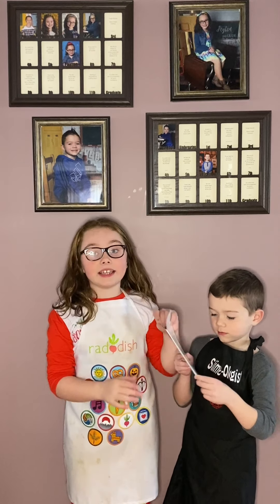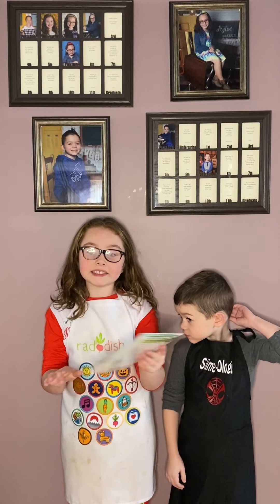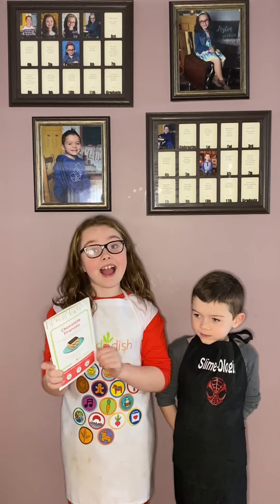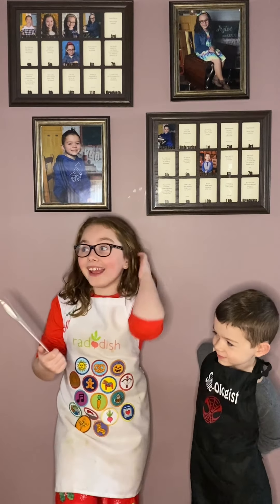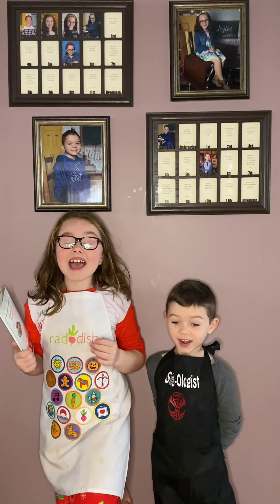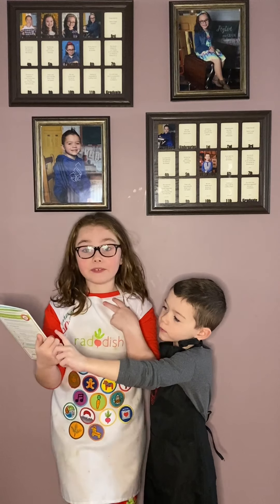Yes, it actually is in the dessert family. It is called chocolate tiramisu. It sounds delicious, and since it has chocolate and vanilla in it, I'm a fan.